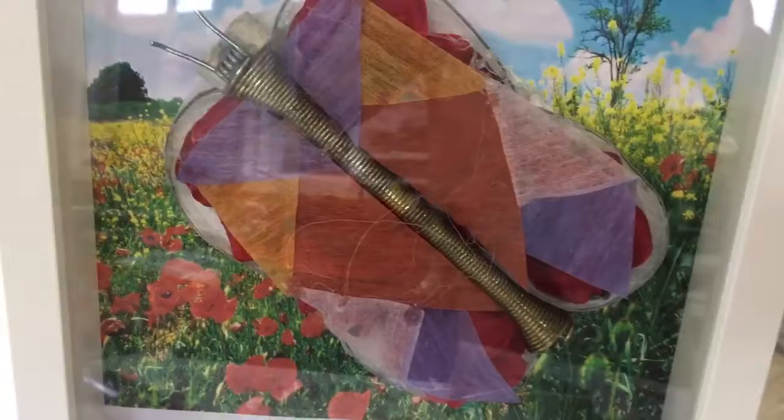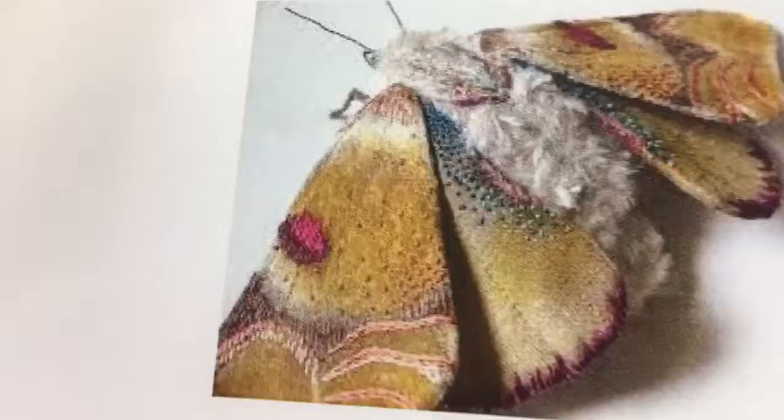Another butterfly example, nicely presented with a landscape behind it in a really nice frame. We've also got instructions of how that was constructed and put together. So you can spend a lot of money if you want to making your insects, or you can make them from found objects that you find around the home, in the garage, or in the kitchen.